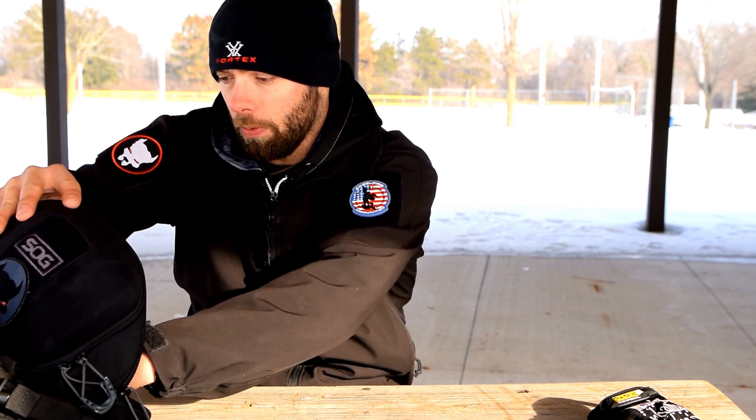Hey, what's up guys, Tactical Hogs here, and we are here to talk about my Surefire X300 Ultra-A. So we did a review on this light quite a while back, and I love it.